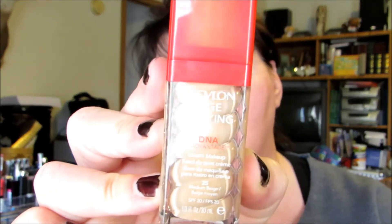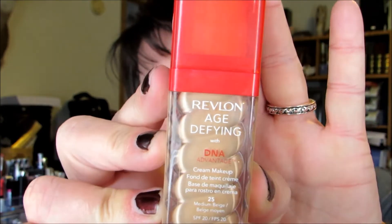Let me see what foundation we're going to use today. I have been having fun with different foundations, and you guys saw me put the Miracle Blur on my face. I'm going to use this Revlon Age Defying foundation — I really don't hear a lot about this on YouTube. And before we start, I must get my hair out of the way.